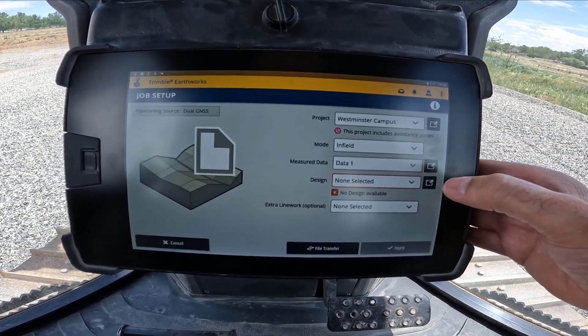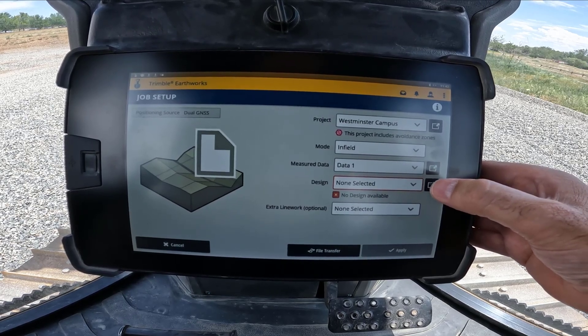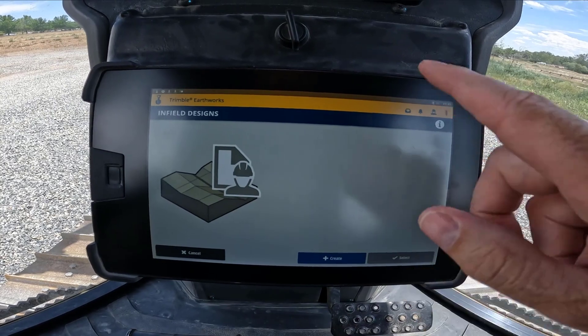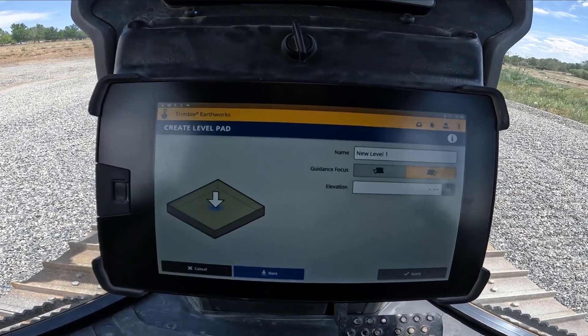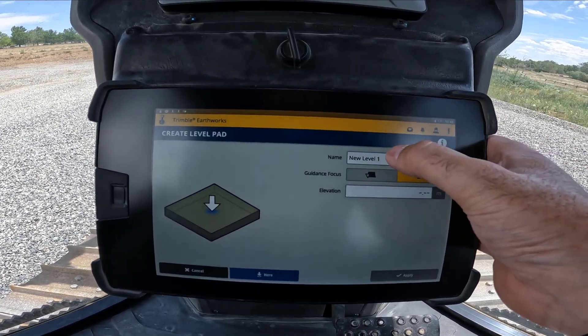Then we're going to hit this button here to create a new design. It brings up the infield designs menu. We don't have any designs in here yet, so we're going to hit create.